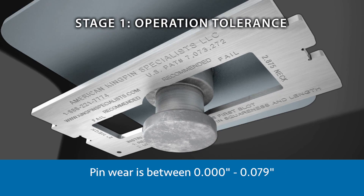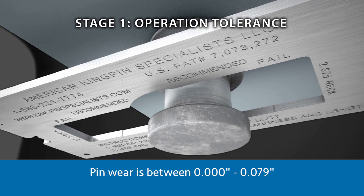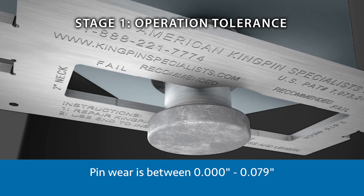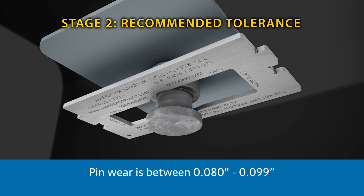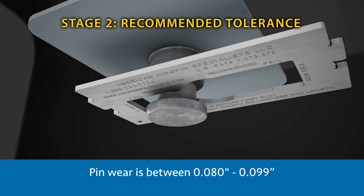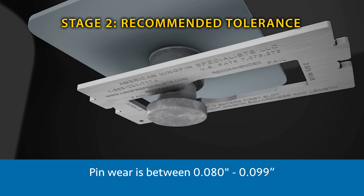Stage 1: Operational tolerance range. Pin wear is between 0 and 79 thousandths of an inch, and the pin does not enter the first channel of the gauge. No rebuild is recommended. Stage 2: Recommended rebuild tolerance. Pin wear is between 80 thousandths of an inch and 99 thousandths of an inch of material missing, and the pin enters the first channel. Also, the rotation does not exceed 90 degrees. Rebuild is recommended.